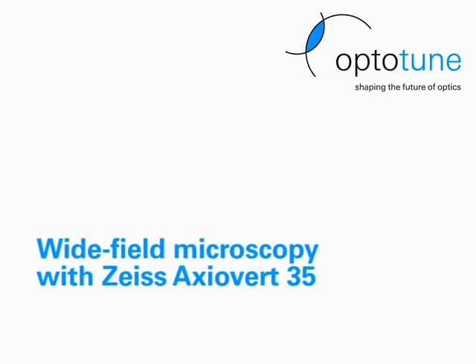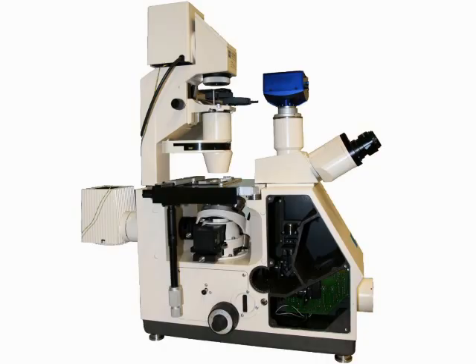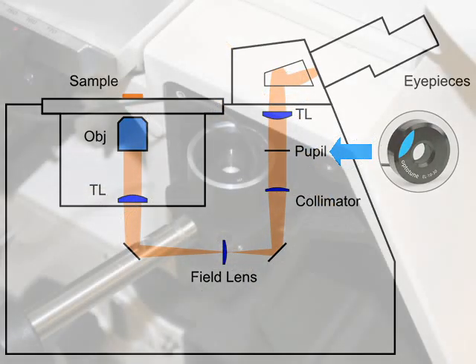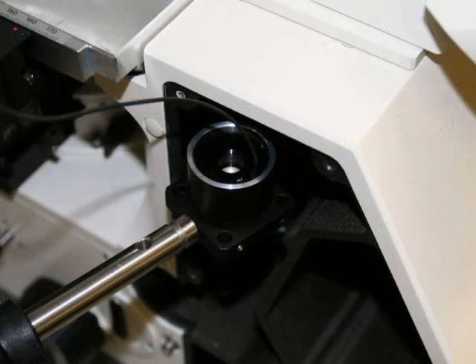The first example is wide-field microscopy with the Zeiss Axiovert 35. The EL-1030 is placed in the optical path at a conjugate pupil position. Here we see a sweep through a group of pollen corns. A shift in focus of about 100 microns is possible.